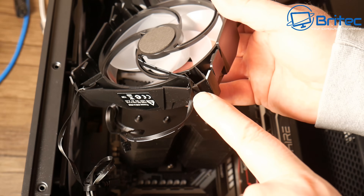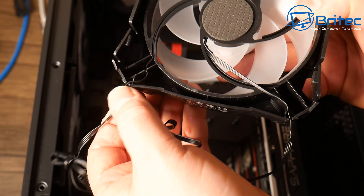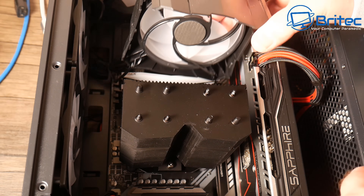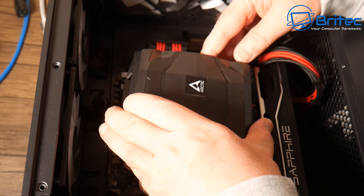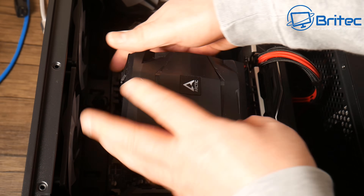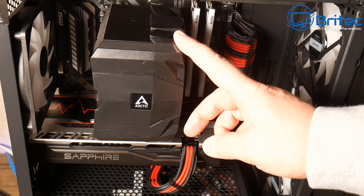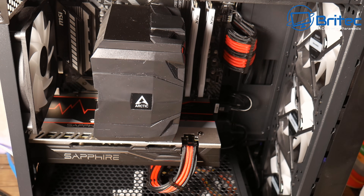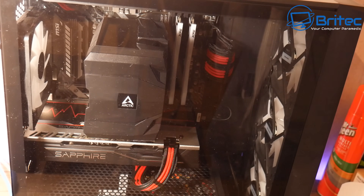Now put the fan housing back on. There are small notches where the cables are pushed in — make sure they're not proud and that you're not pinching the cables. Once lined up, push it down in the middle and you'll hear a click as it clips into place. Now plug the cables into the fan headers. The airflow draws in from the front and pushes through the fins to cool the CPU. It just about fits this case, which is good.